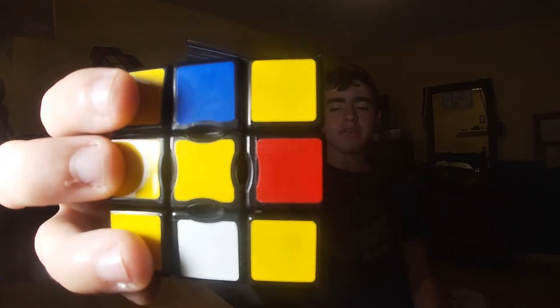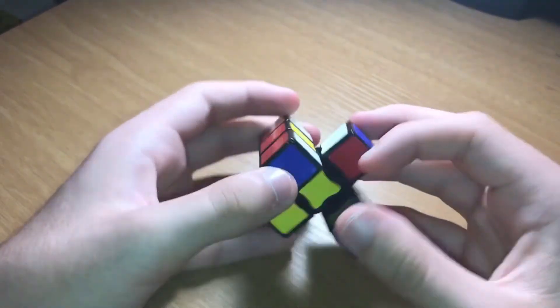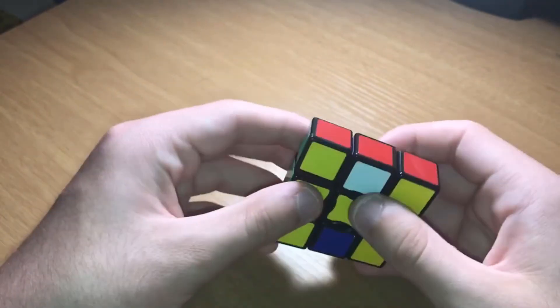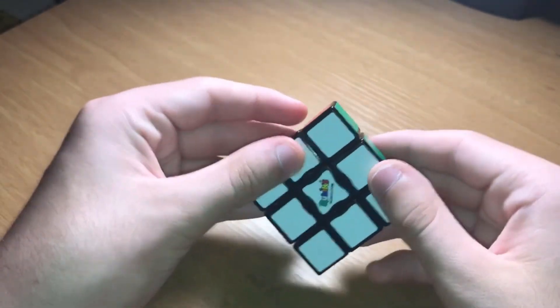For example, here I have three unsolved edges and one solved edge. To solve them, just misalign the middle slice and rotate the edge until it's solved. Repeat this for all the unsolved edges and you have a solved cube. That's it for this tutorial, and I'll see you in my next video.